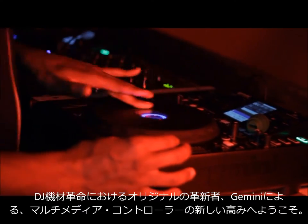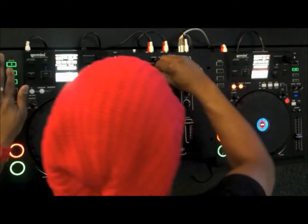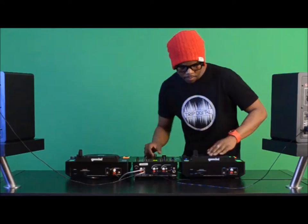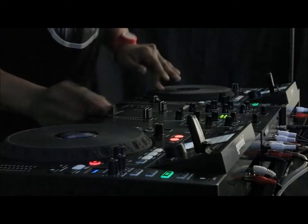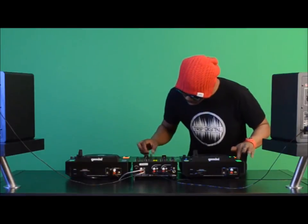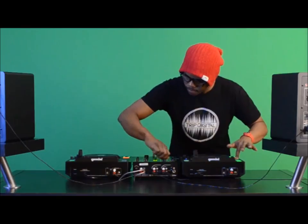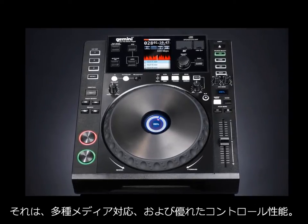Welcome to a new level of contemporary multimedia control, brought to you by the original innovators of the DJ Equipment Revolution. Gemini's CDJ700 professional media player focuses on two key elements of DJ performance: media versatility and control.